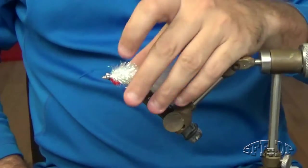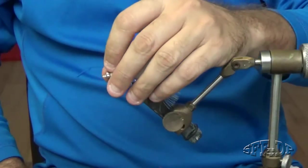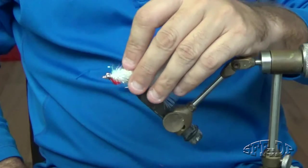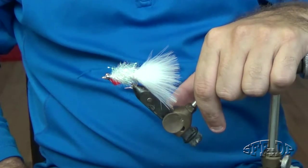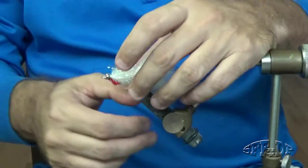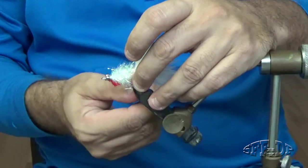Hello guys! How are you doing today? My name is Daniel. Today I'm going to show you a very good fly for Snook, one of my favorites. My favorite is the Fingermule, but sometimes they don't want the Fingermule, so I put this fly. It's easy to tie, and white color for Snook is my favorite.